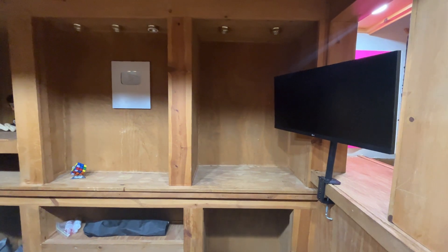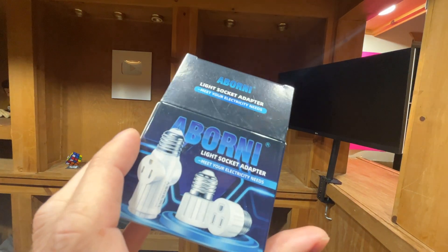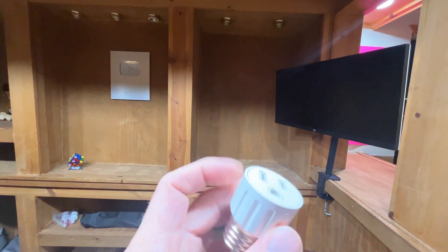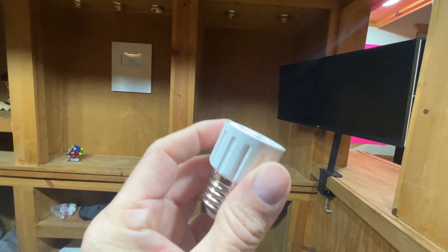I bought a pack of these. They come in a box — nothing special about the box — but two of these come in, and they've worked really well.